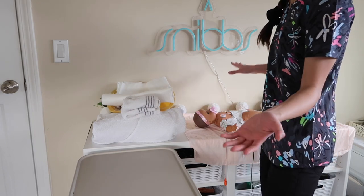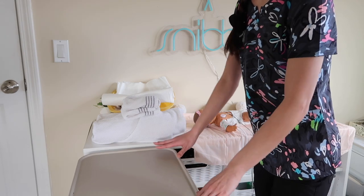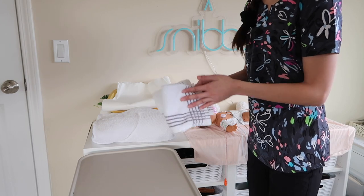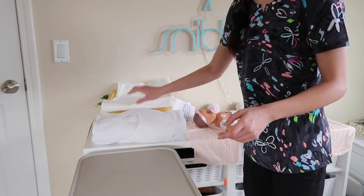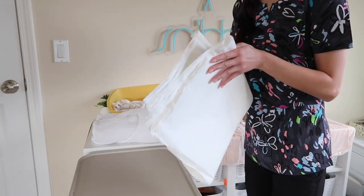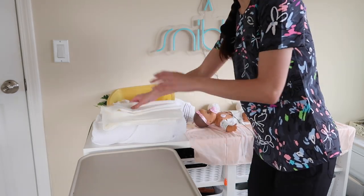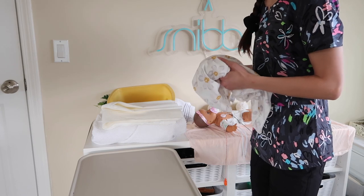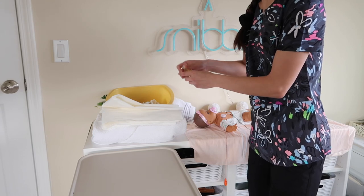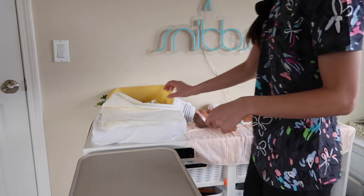I'm going to be showing you how to do a sponge bath. This is my patient in her crib. This is a scale — we're going to pretend it's a scale. Here are the supplies you'll need: I like to grab two washcloths, a big towel, and a Chucks pad — which is a waterproof pad. If your hospital doesn't have one, you can use another bigger towel. I also grab clean linen for changing the dirty bed, soap, and a large basin. These are the supplies you'll need. While my patient is in her crib, I prep my supplies.